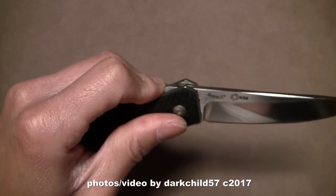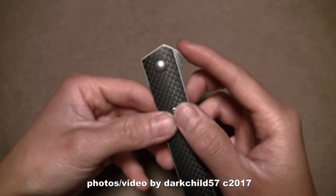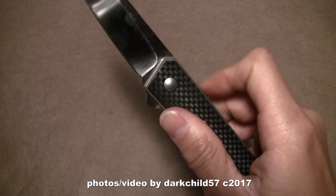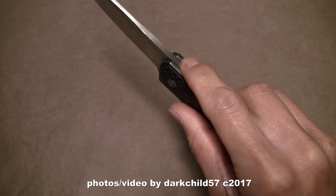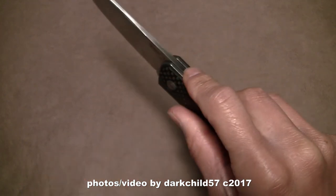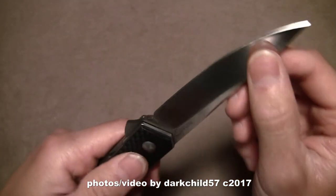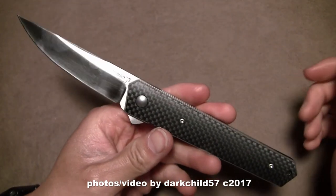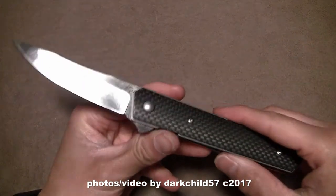You have to pull all the way back because look how far the tang goes back. If you're up here somewhere and you push down on it, it's going to stop right on your finger — that's something I had to get used to. Lockup is very solid, about 50% right now. There's no blade play, although if you really muscle it you'll get a little, but under normal use it is very acceptable for the price point. Overall the construction is really done well — it's a really nice knife.